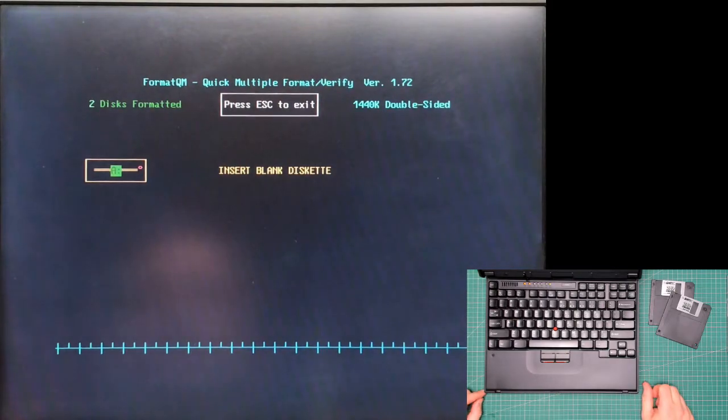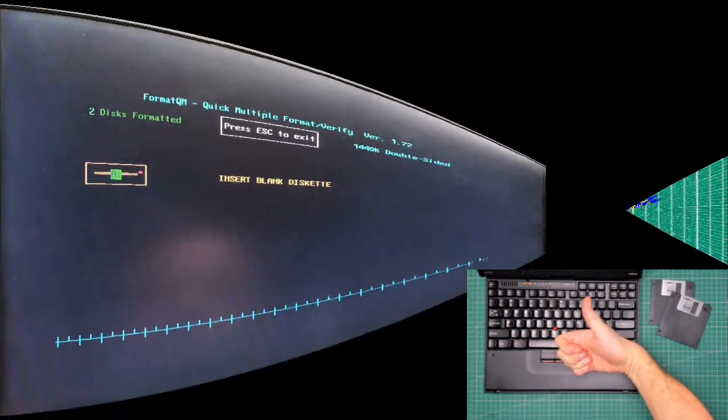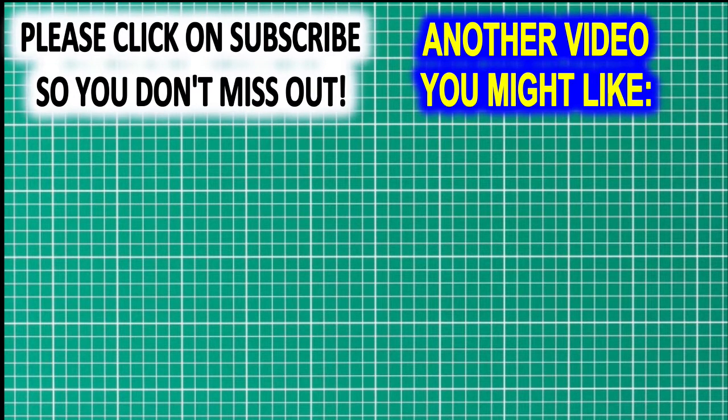There you go — that is how you use FormatQM to format, verify, and test some floppy disks. Thank you for watching. Please click on the like button if you've enjoyed the video or found it useful, and don't forget to click subscribe if you don't want to miss any of my videos.